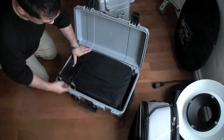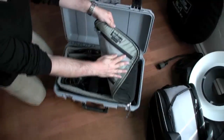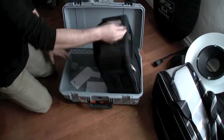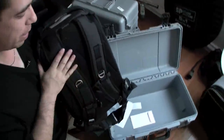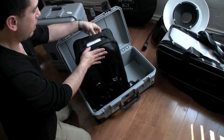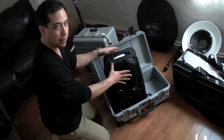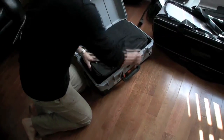Inside we have a Think Tank bag — it's the Airport Ultralight. The great thing about this bag is it's designed to fit inside one of these cases, but I can also pull it out and it's also a backpack. It's a really great bag for that purpose. The reason I use it is it allows me to not have to use separate foam dividers — it does that, but also lets me just pull it straight out and off I go.